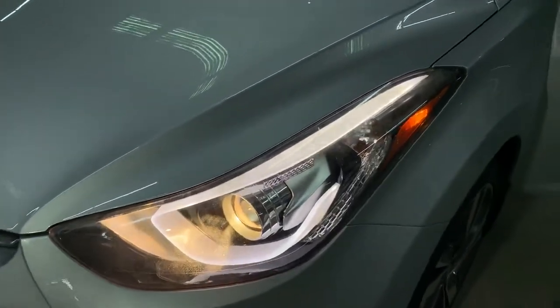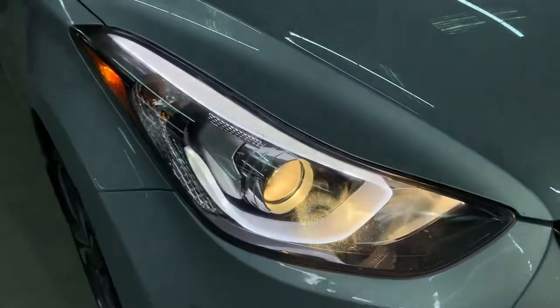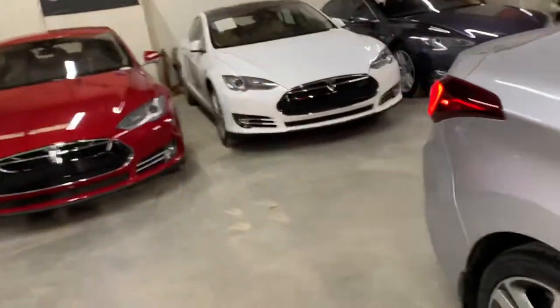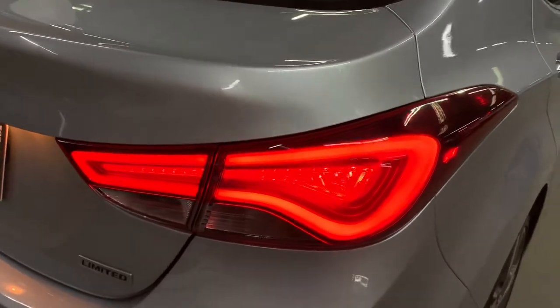Let's go ahead and walk outside so you can take a look at the headlights and taillights. The headlights are working good, they're in pretty good condition. Got your fog lights — headlights and fog lights are working good. Let's swing around to the back so we can take a look at the taillights. Taillights are working good as you see right there.